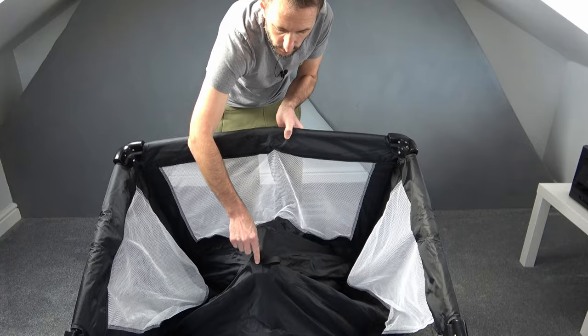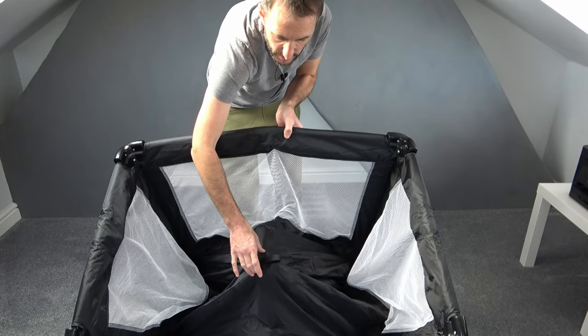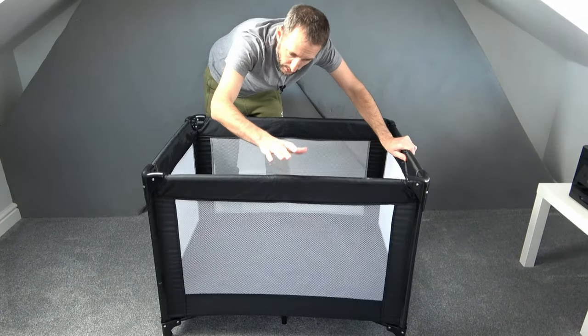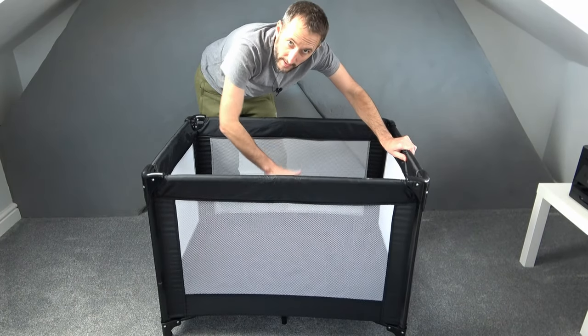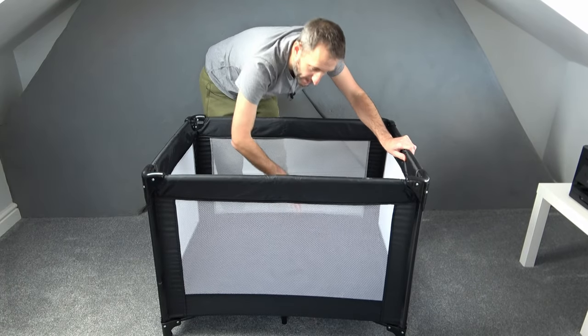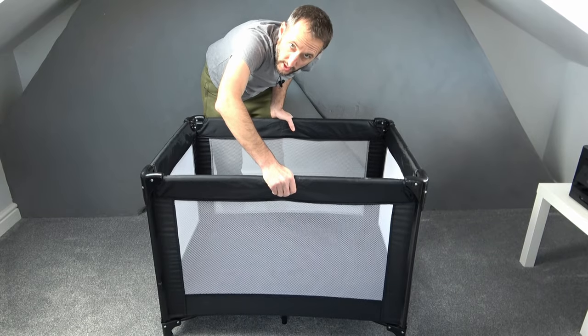If you look inside the travel cot we've got this bit which is raised in the air — we now need to push hard down on that until it clicks into place. The reason we lock these into place first before pushing down the base is because there are safety locks, and the same principle applies in that once that base is down we now can't undo those sides.